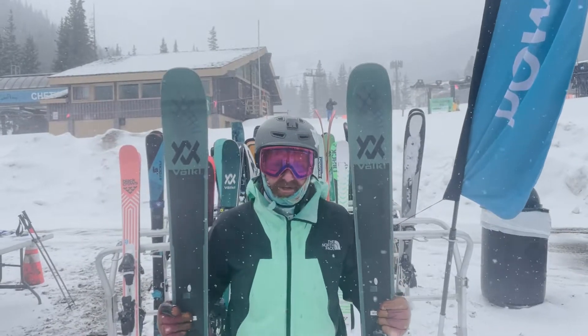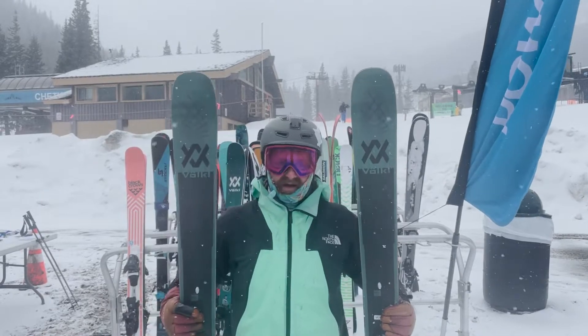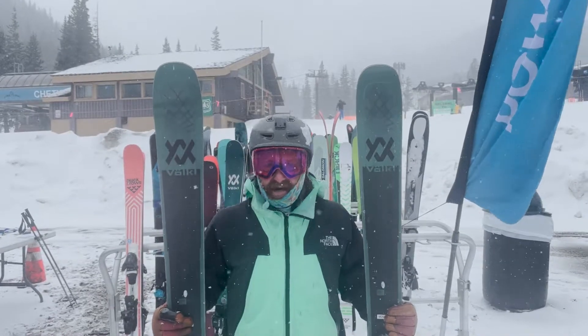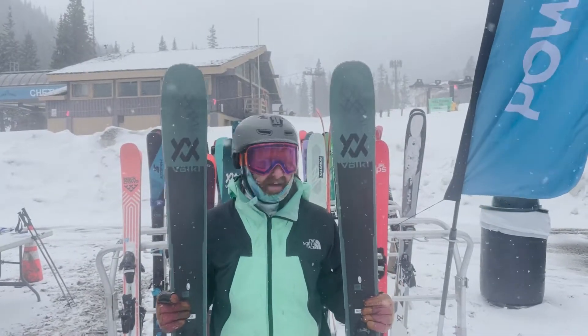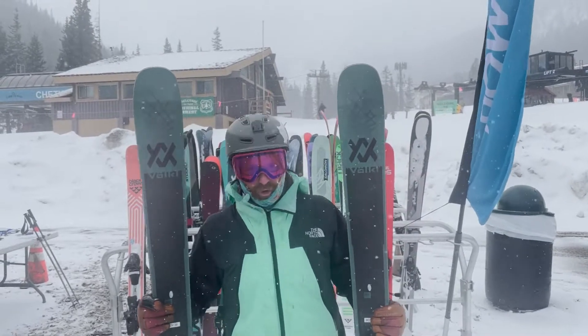On groomers, every Mantra is a blast — they hold awesome edges and like speed. That's kind of an old calling card of the Mantra. And for a 102, you're thinking like an everyday Western all-mountain ski, a little more oriented toward powder.